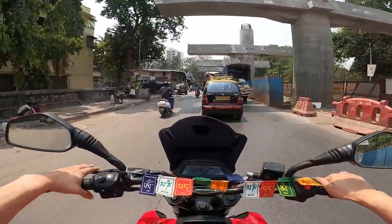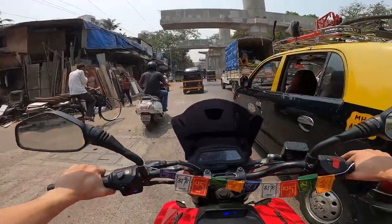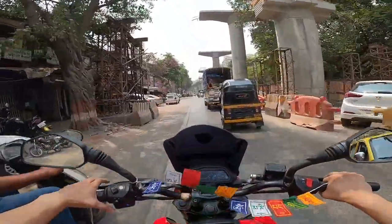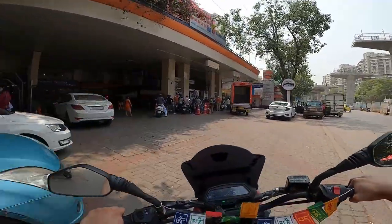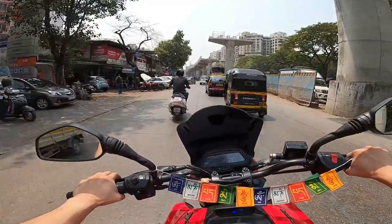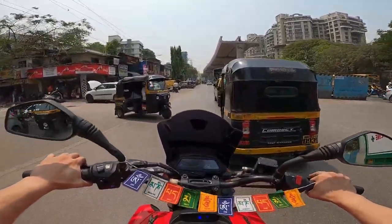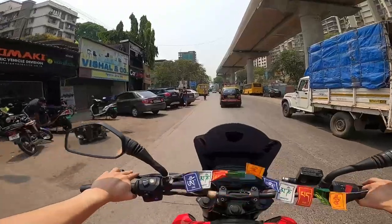Just done with the fourth servicing. Nothing much needed to be changed. Engine oil has been replaced, oil filter has been replaced, both front and rear brake pads have been cleaned and polished, all bearings have been greased, chain adjustment has been done, and the coolant level is fine.